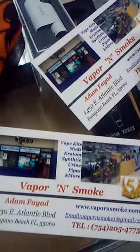Don't forget about hookahs. All right, happy Halloween! Vapor and Smoke.